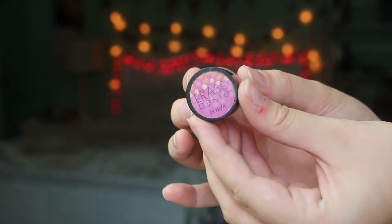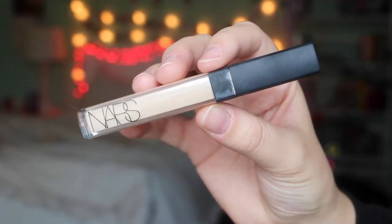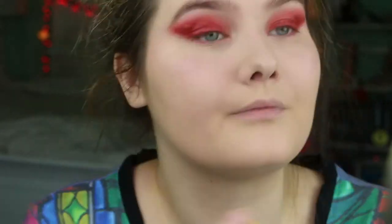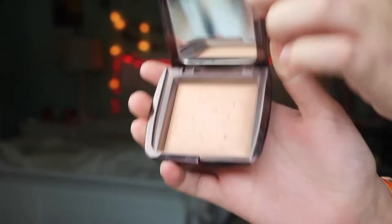I'm going to use the Benefit Erase Paste under my eyes, then use the sponge to blend it out. And then I'm going to take the NARS Radiant Creamy Concealer and use that under my eyes as well, blending it out with the sponge. Under my eyes I'm using the Soap & Glory One Heck of a Blot with the Soap & Glory Setting Brush. And since I used a matte foundation, I'm going to use the Hourglass Ambient Lighting Powder in Luminous Light to set the rest of my foundation, using the Real Techniques Bold Metal Setting Brush.